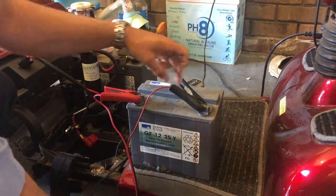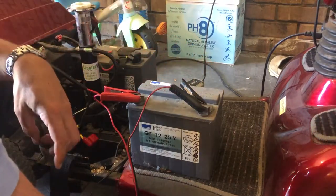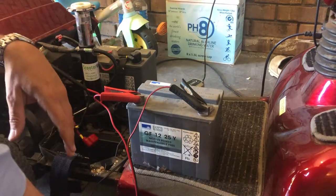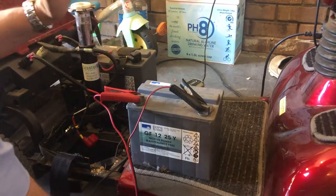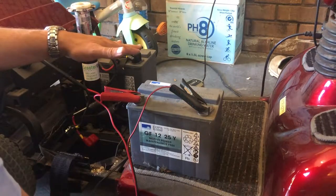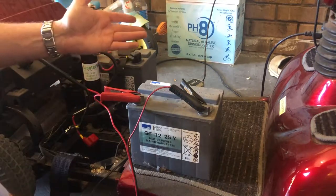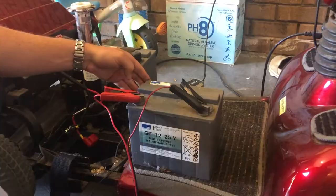On top of this battery it says 'do not open', so this is a sealed-for-life battery that never needs to be topped up, so I'll just leave that top on it. I've got the charger in recon mode and I reckon this is going to take several hours, so I'll probably come back in about five hours and check on the progress to see how this charge is going.